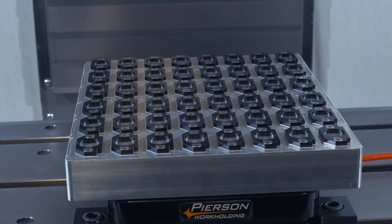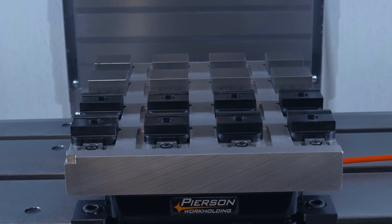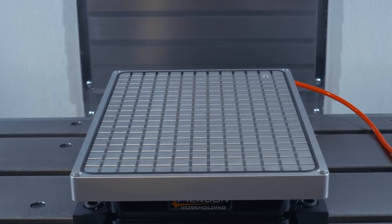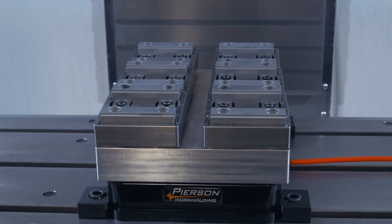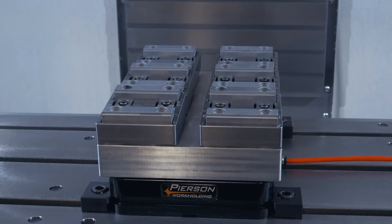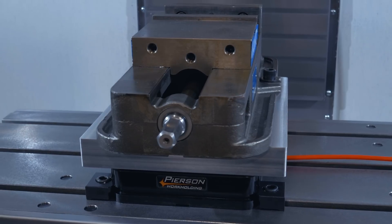What can you do with the pallet system? The most common workholding applications are direct mount, where the part is bolted to the face of the pallet, fixture clamps, our vacuum pallet for vacuum chucking, repurposing existing fixtures by bolting them to a pallet, and mounting vises and rotaries so you only have to indicate them one time.